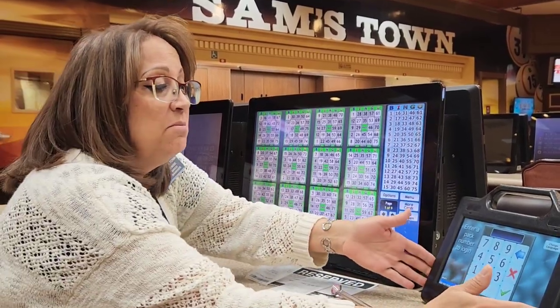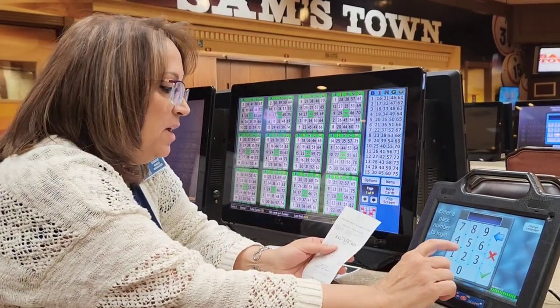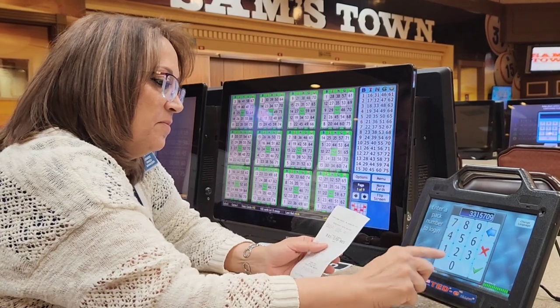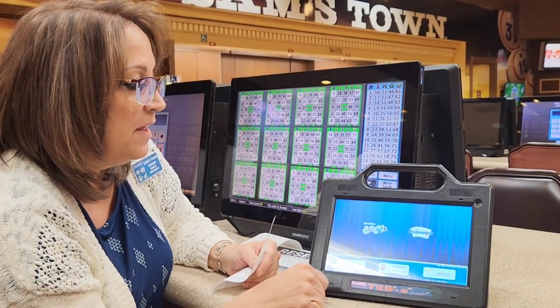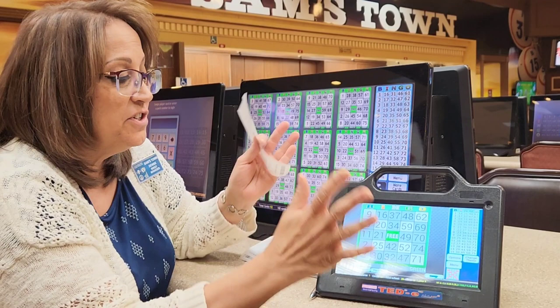If you choose to play a handheld machine, you can sit anywhere you like in the room. We're going to load that up right now. Again hit the green check mark, hit the word bingo, load your cards in and then you're set for the game.